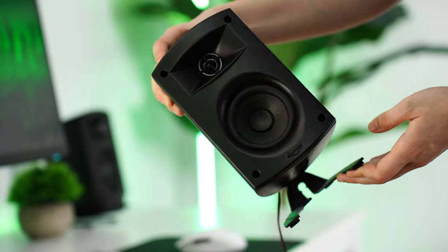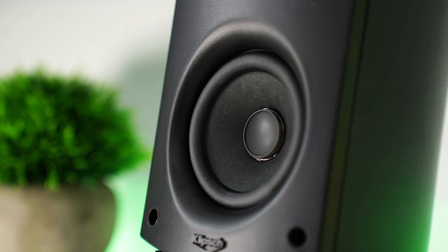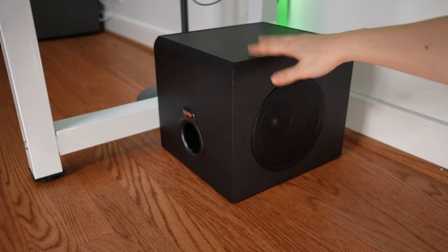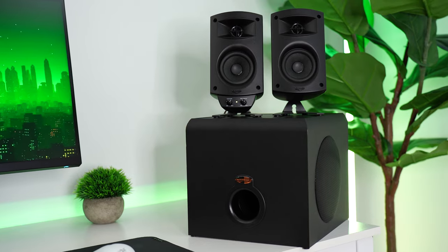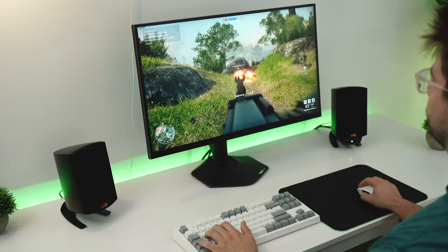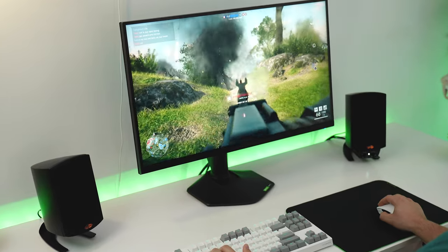Overall, these are the best budget gaming speakers out there under $200. They're functional, have a fantastic subwoofer, great controls, good high-end frequency response with the tweeters, and come in at a ridiculously good price — making these the easiest budget speakers to recommend.